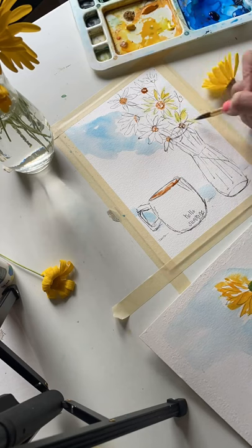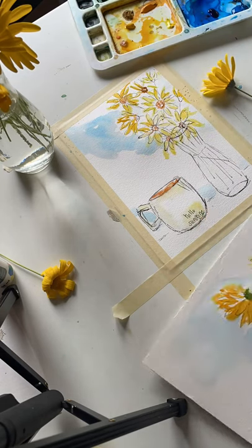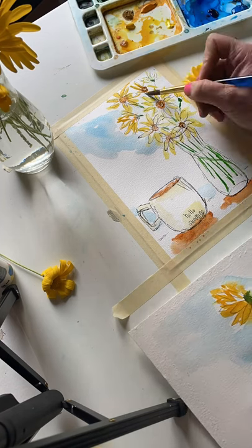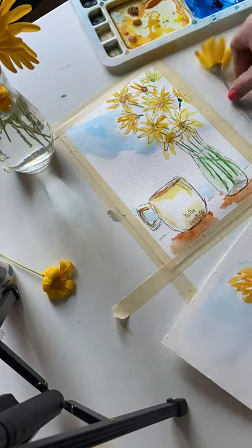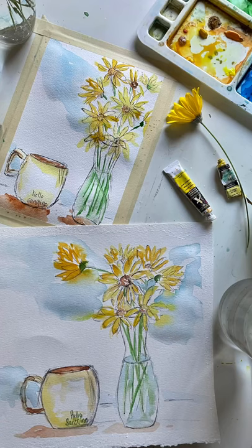You'll need four colors: a brown, a light yellow — if you have a lemon yellow that would be perfect — a cobalt or a cerulean blue, and a little bit of green. Come sketch this really fun watercolor sketch and let's just start the year really lovely and slow. Happy New Year everyone.